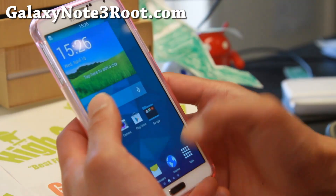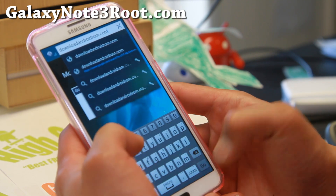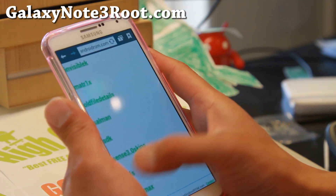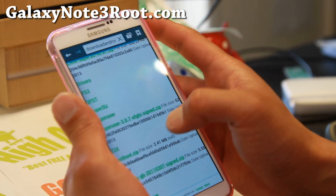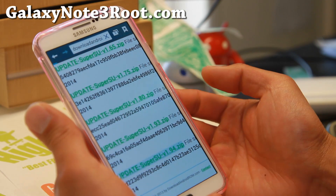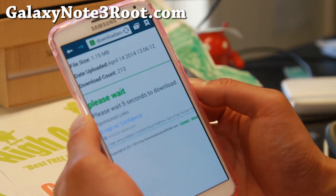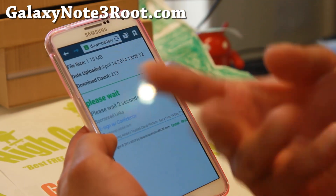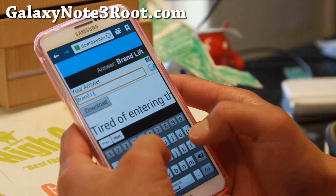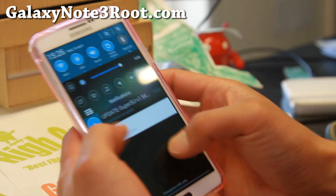I'll show you — go ahead and download from downloadandroidrom.com and you'll be able to download the latest SuperSU. Or you can go to the Chainfire site. Go to Tools, go to SuperSU, and click on the latest version — 1.94, or whichever the latest version is. Give it five seconds and we're going to reboot into ClockWork Recovery and install it. This should take about 10-20 seconds. And it's already done.